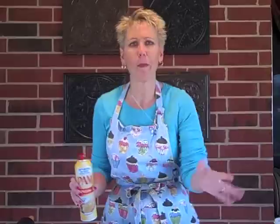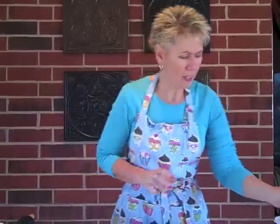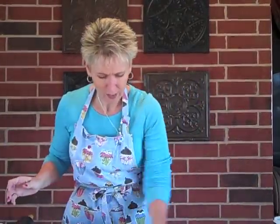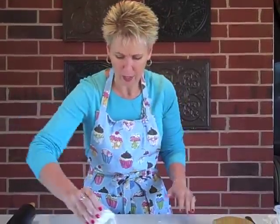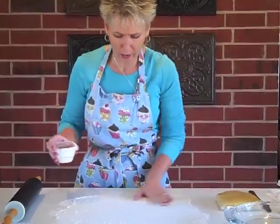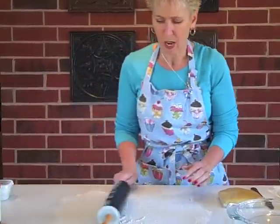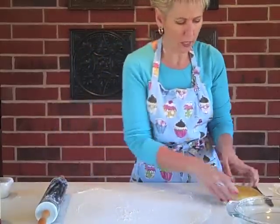The first thing we need to do is prep our work area. This is a little tip from my mom: instead of fancy dough mats, we're going to make our own by spraying the surface with no-stick spray, then sprinkling and spreading flour over it. We don't need all kinds of fancy tools. I'm also going to go ahead and get my rolling pin floured up.